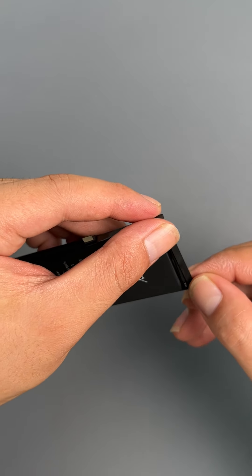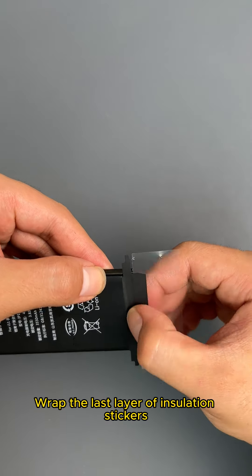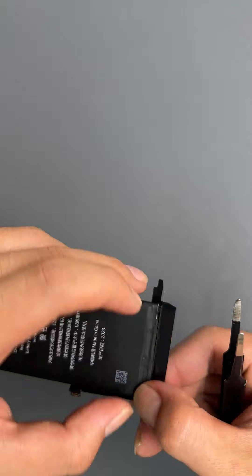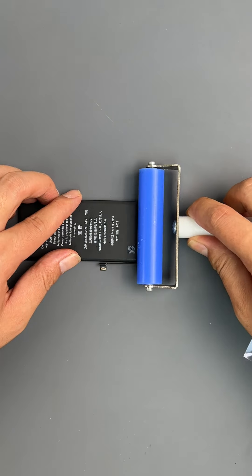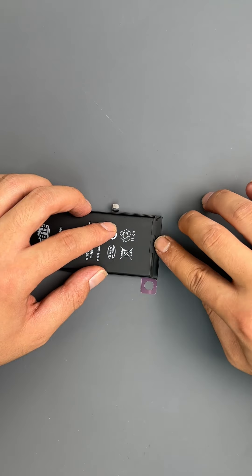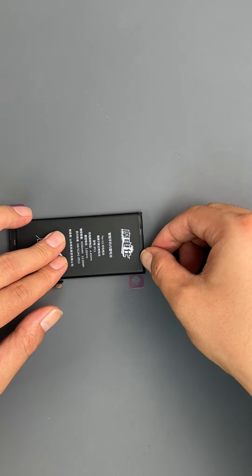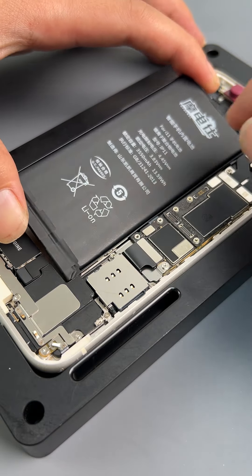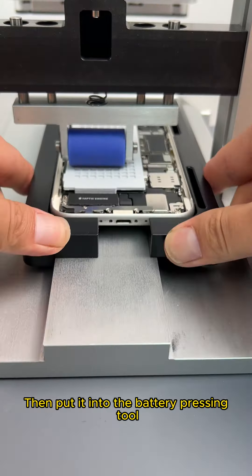Put on the protective cover. Paste battery glue to the battery. Start to install the battery. Add the protective plate. Then put it into the battery pressing tool.